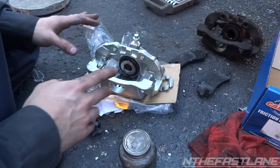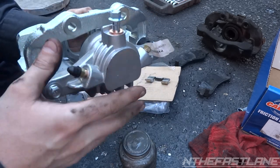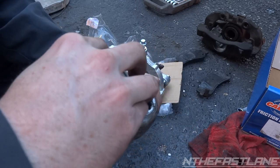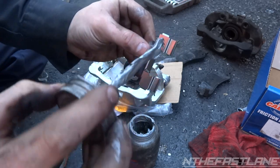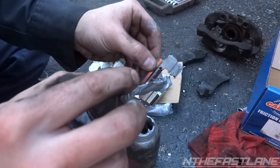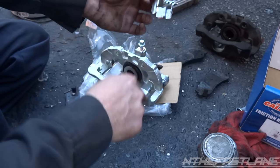We're going to attempt to install this all in one shot — put the whole caliper with pads on there and two bolts, then put the banjo bolt back on. It comes with new copper washers and a new banjo bolt, which is great. For the sliders, we're just going to take some anti-seize and put it on the inside here where the pads are going to slide.